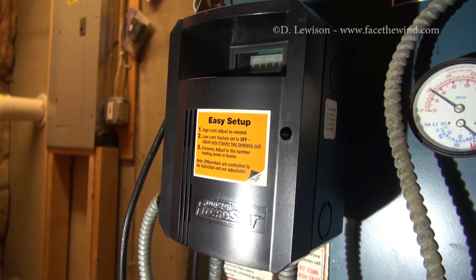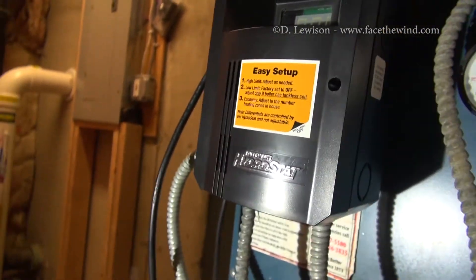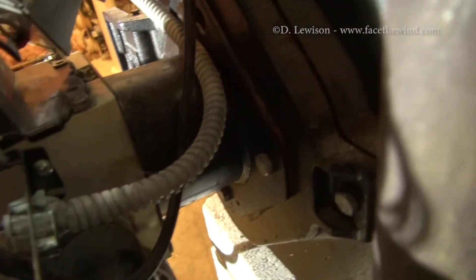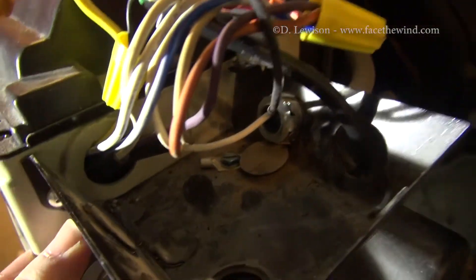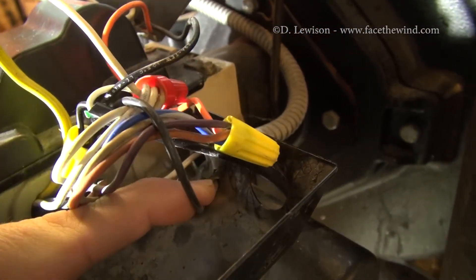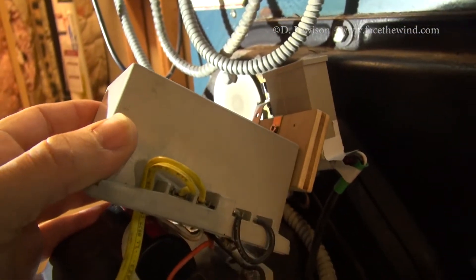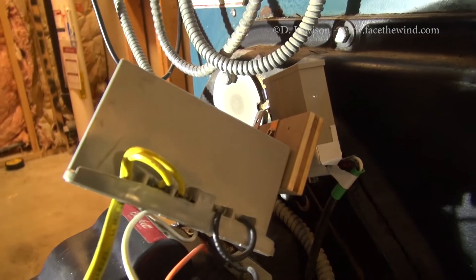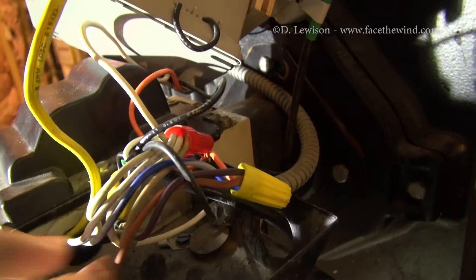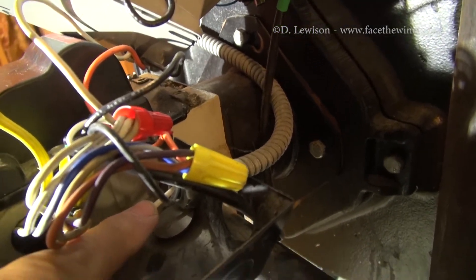This is my hydrostat and it controls the burner, telling it when to turn on and off. It does that by sending line voltage — 120 volts — through this corrugated metal cable that goes into the burner controller. It basically just has a white neutral and a hot black wire, and those feed into the actual controller and tell the motor and pump when to turn on and the igniter to ignite. In order to attach my timer, I just want to tie into those two wires — basically, whenever they're receiving voltage, the timer will be running.